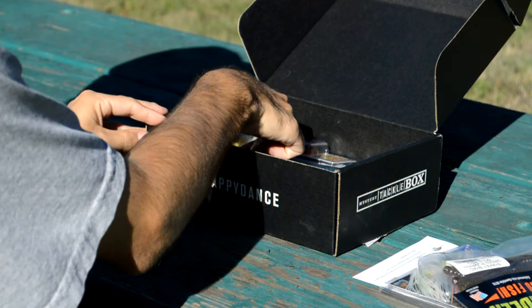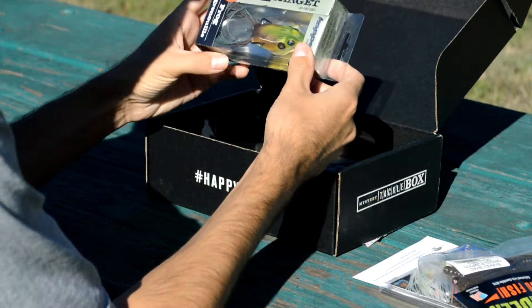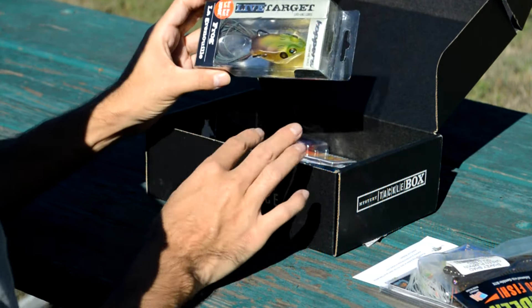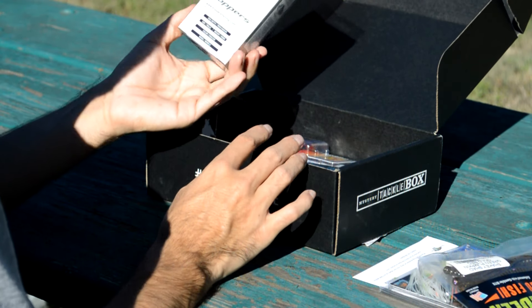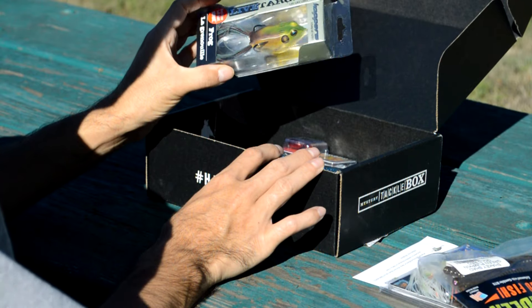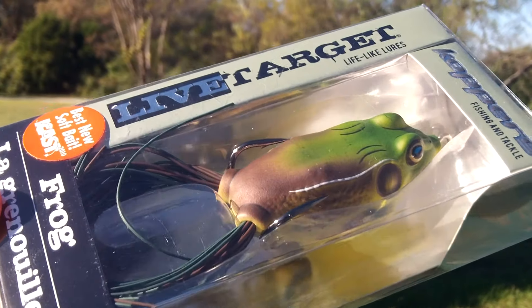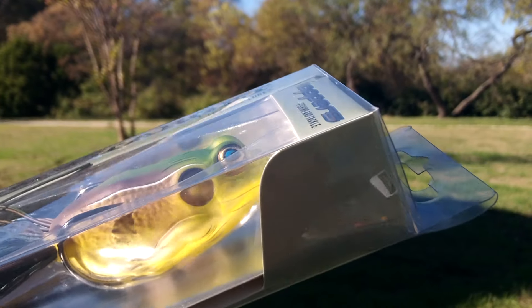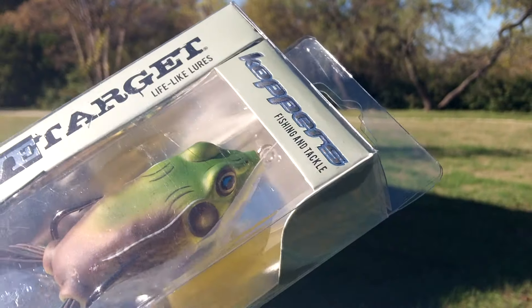Next up, we have another topwater frog. We had one last month and we did pretty well on it. This is a Live Target frog — this is a smaller version, it looks like — and the color is green brown. I really love the Live Target frogs; it's one of my favorite brands. I love the soft body on these; it seems to really help with hookup ratio.